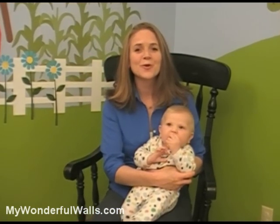I'm Stephanie Goins from MyWonderfulWalls.com, where we make it easy for your walls to be wonderful.